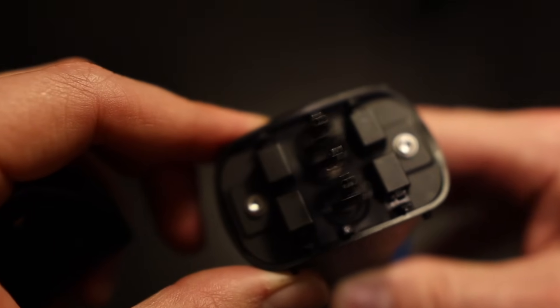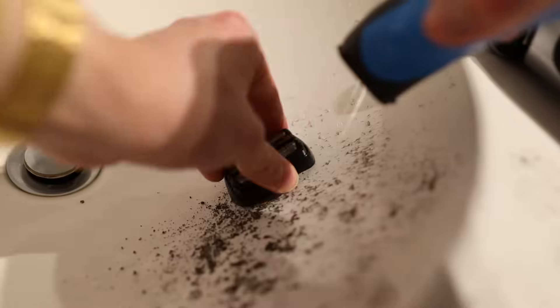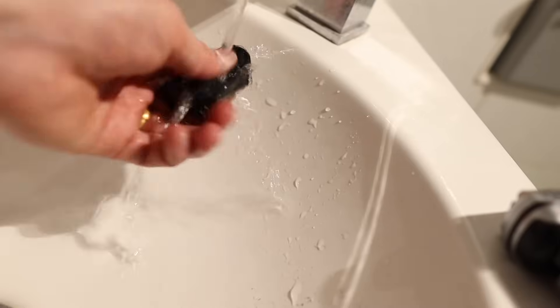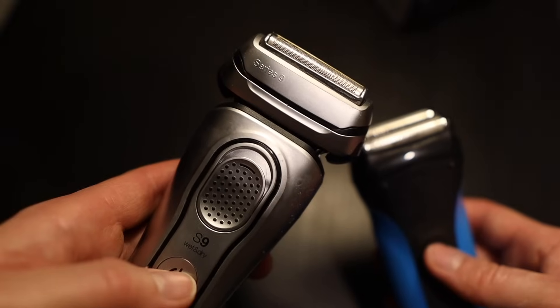The Braun Series 3 does have a significantly less premium feel — it feels a bit more plasticky. Functionality-wise, you can pull the head off the top, tap out the hair, and rinse it under the tap to clean it out. That less premium feel is perhaps also highlighted in the sound the razor makes. Comparing it to the Braun Series 9, the Series 3 is still a pretty noisy piece of kit.